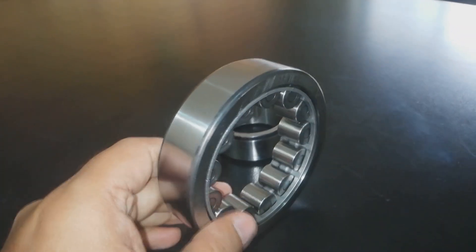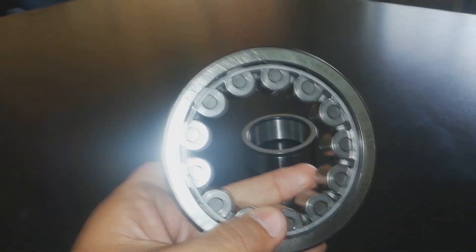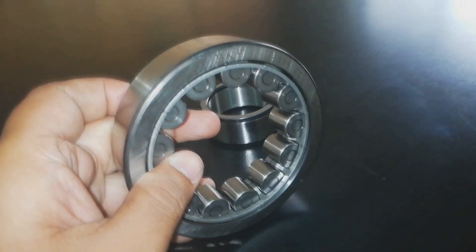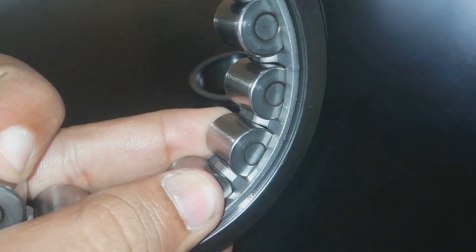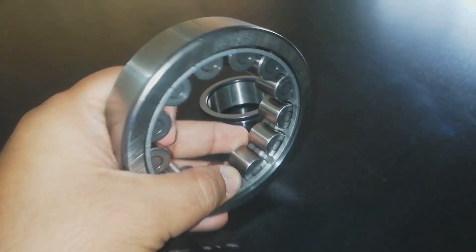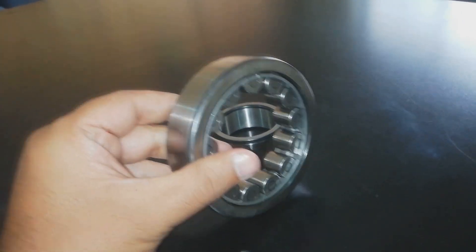Heavy capacity cylindrical roller bearings are available in double row or more than two rows. These are full complement bearings, meaning the bearing has no cage. As you can see, this other bearing is not a full complement bearing — it has a cage.